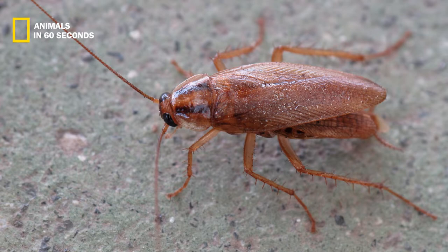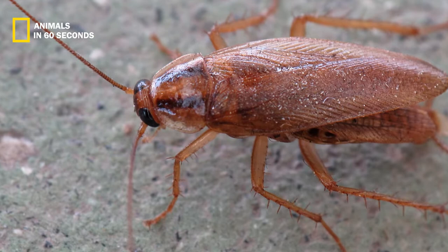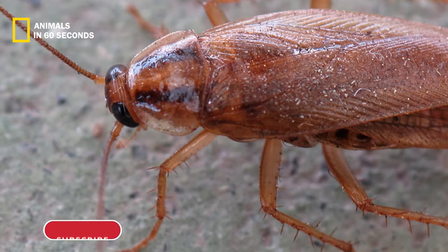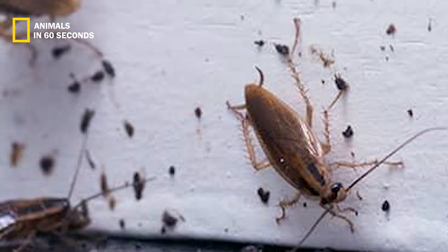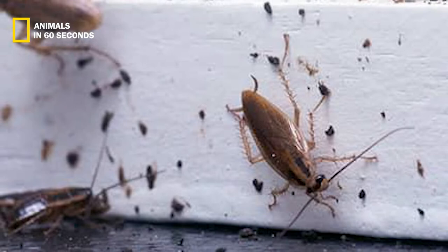Animals in 60 seconds. German cockroaches lack the dark brown or black coloring of other roaches such as the oriental cockroach, and instead have a light brown, almost tan tint. They have six long legs and a long slender body, with noticeable spikes on each leg that they employ for scurrying and climbing. Their large antennae, which are almost as long as their entire bodies, are one of their most distinguishing characteristics.